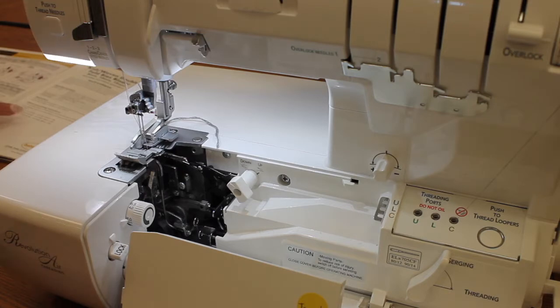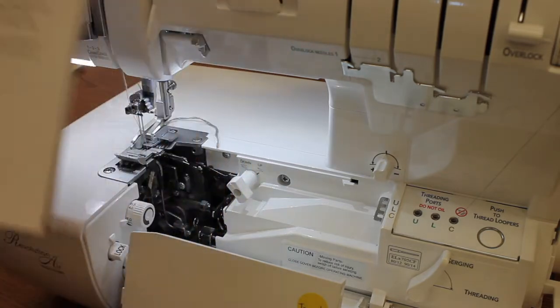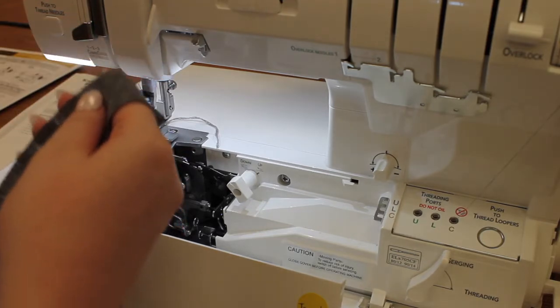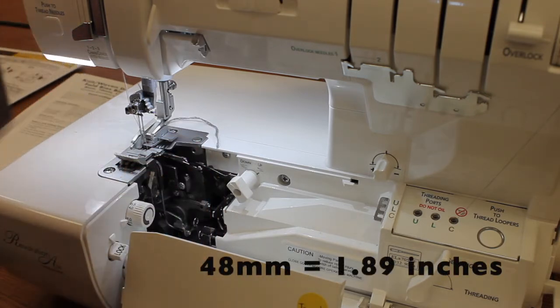Now I'm just going to follow the guide. I have already pre-cut my strips to the corresponding width. The bias binder I'm using today is the 15 millimeter, so therefore I have cut my strips to be 48 millimeters wide. And they can be however long you'd like.